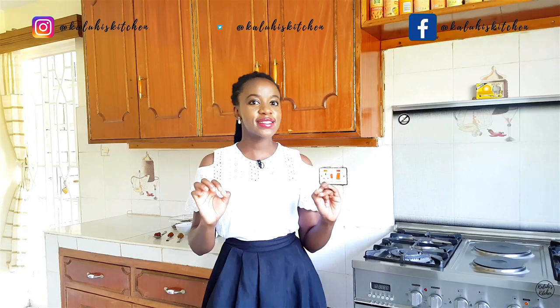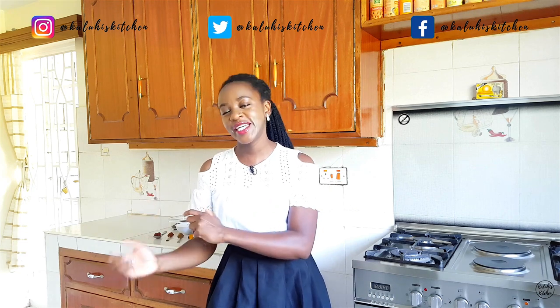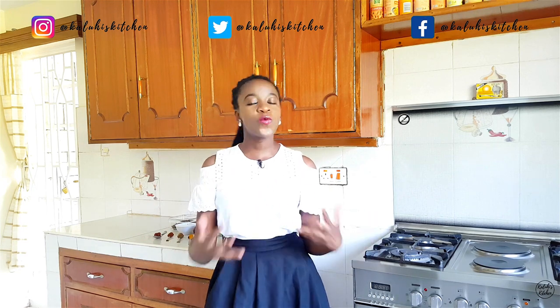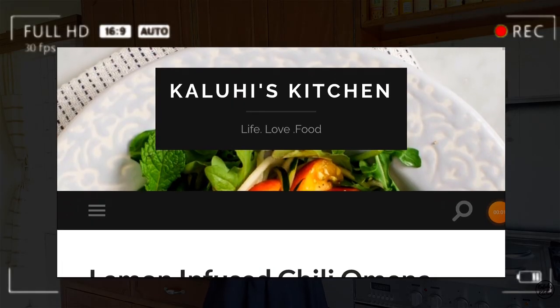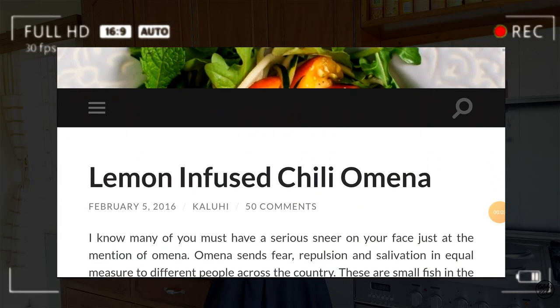Now I completely understand that Omena is one of those things that people either totally enjoy or don't quite like, but in my book anything and everything can be super delicious — and that very much includes Omena. There's a recipe I uploaded on my blog around 2016 or 2017. Today we're going to add another one which will be super creamy, super delicious, super luxurious and one that you too will a hundred percent enjoy. Karibu Sana.